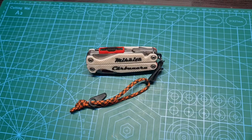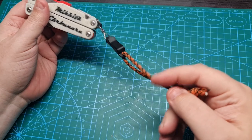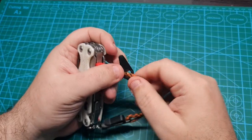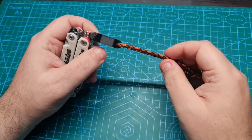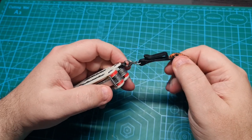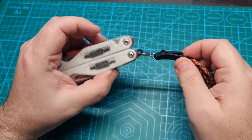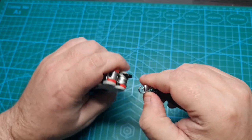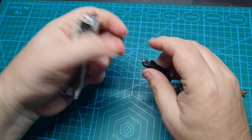I will start with the lanyard strap. This is the normal lanyard strap I am using — I will talk about lanyards in a different video. This is a suspension clip. It's not very good for a multi-tool since it's heavy, and it can be detached with a small carabiner away from here.